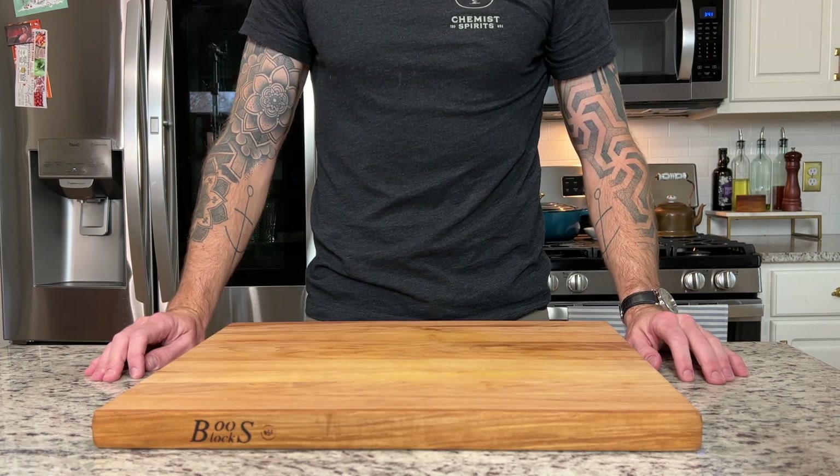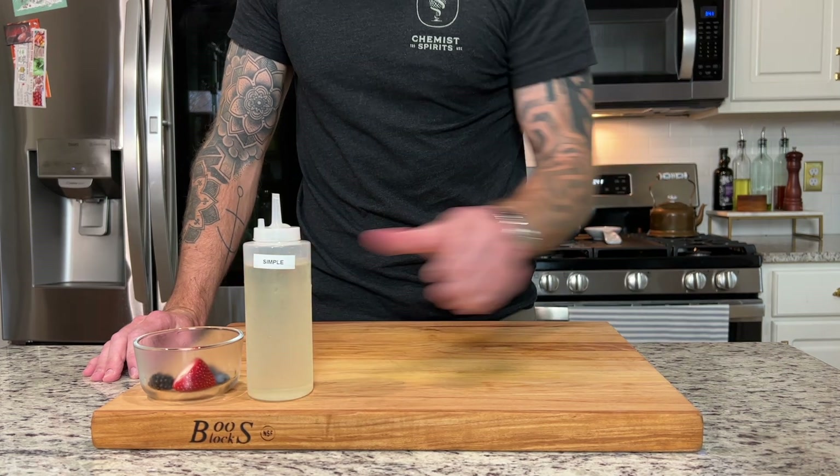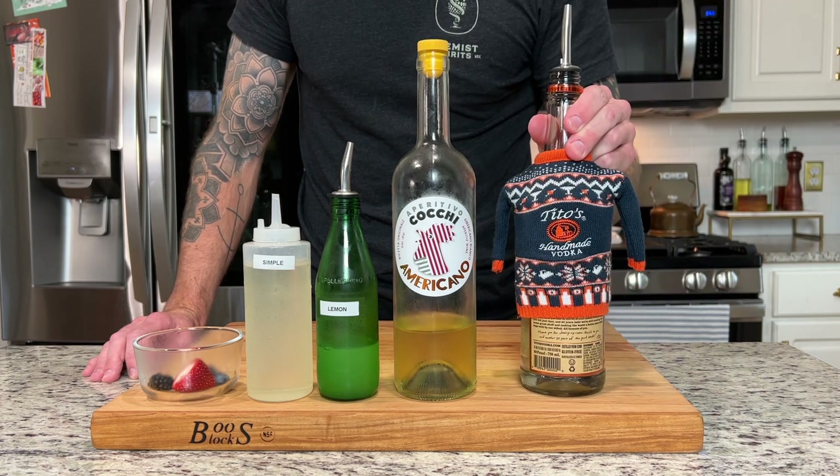For the Vodka Cobbler we are going to need some fresh berries, simple syrup, lemon juice, Cokie Americano, and vodka.